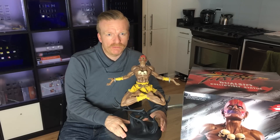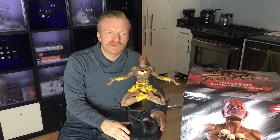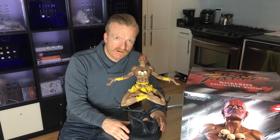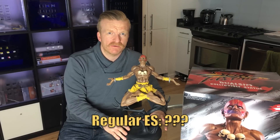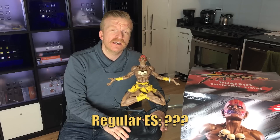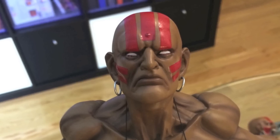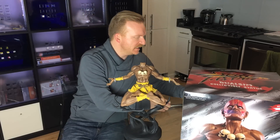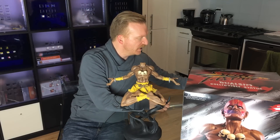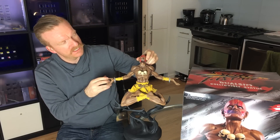I'm going to try and move quickly through all the normal information I give. Let's talk about how many variants there are — there are three variants. The first one is the regular. I'm actually not sure what the edition size on that was, so if you know, put it in the comments please. It has two heads: this head which we currently have, and then the yelling head, which fits nicely in there.